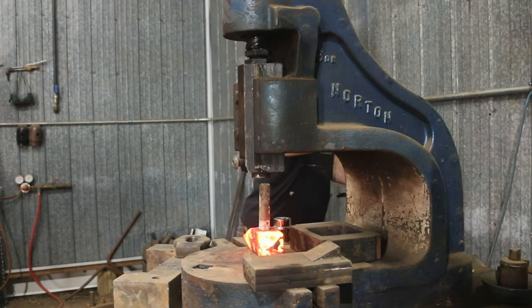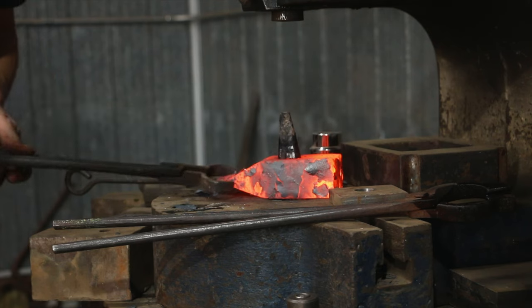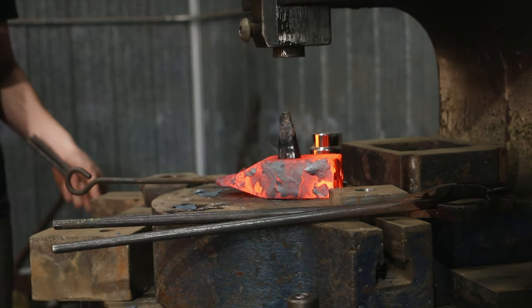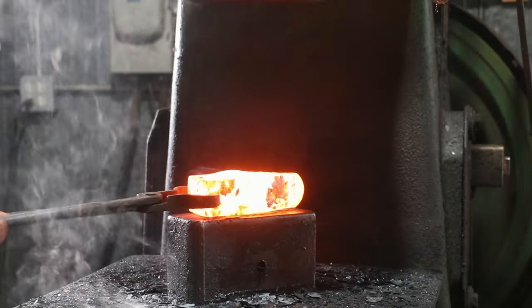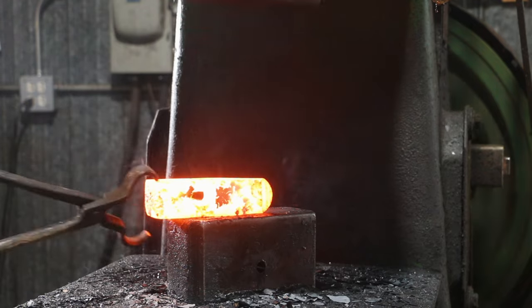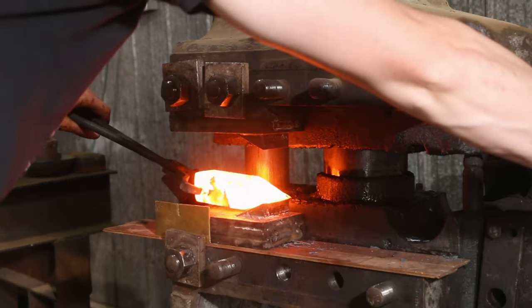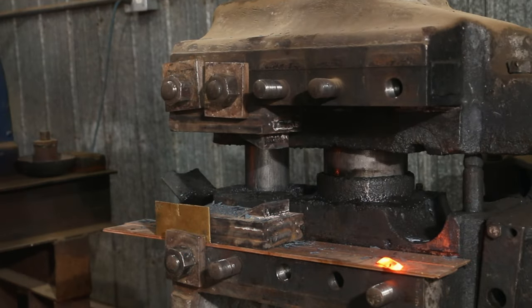So I'm at the power hammer trying to take that out. After I've got that dealt with, I'm over to the fly press using my final drift to push that in to try to get that eye exactly how I want it. After that, it's back to the power hammer to just gently massage it. This is going a little interesting, so back to the Upsetter to see if that can help me out a little bit.